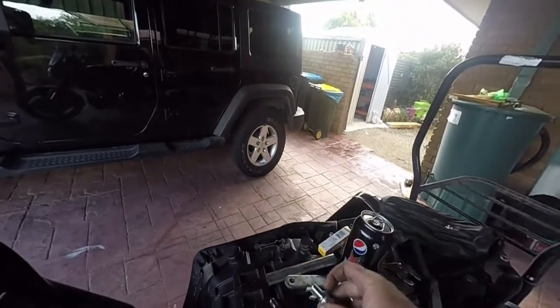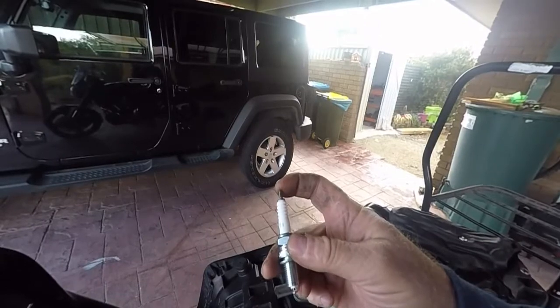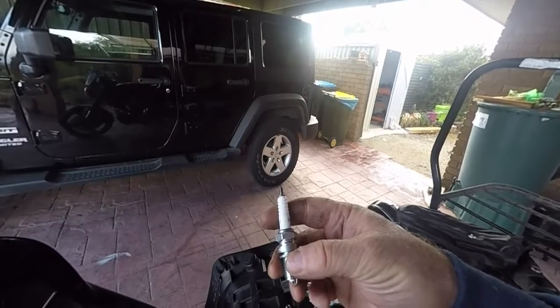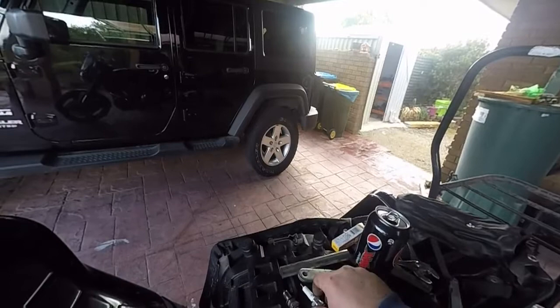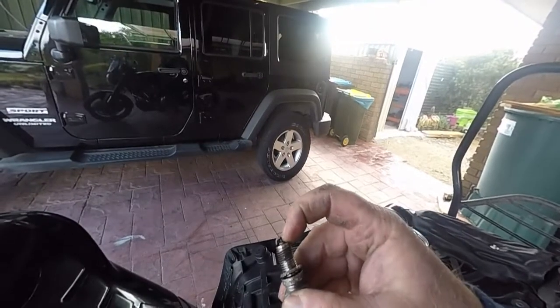Now, the original plugs came with a copper core. The spark comes from the top — the electric goes from the top down through the plug, through the copper, and out the bottom, and sparks across to this terminal in the bottom. That's your spark. The iridium plug is much the same, except the pin down through the middle is very small, very thin, very fine.